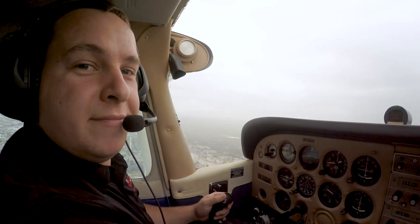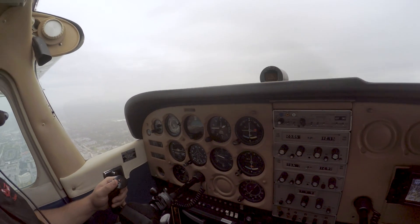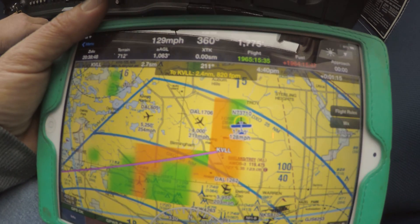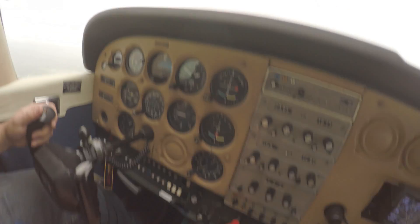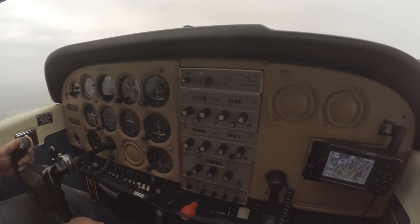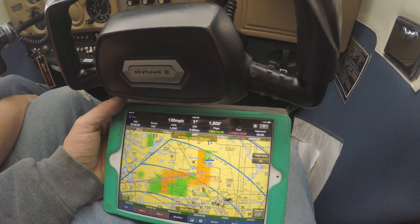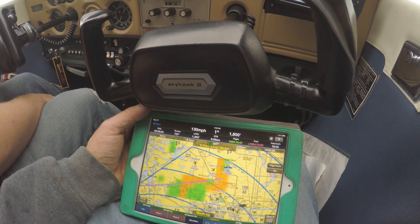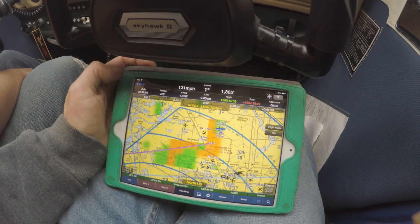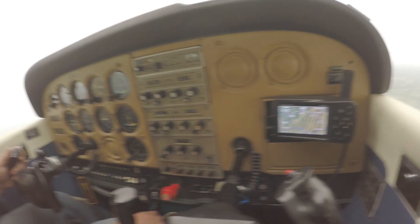So here we are, in flight, checking it out. Looks good. The ADS-B is working — it's showing us at 1,800 feet. We're at 1,800 feet. 129 miles an hour, 129 knots — it says 130 on the GPS. It's working.